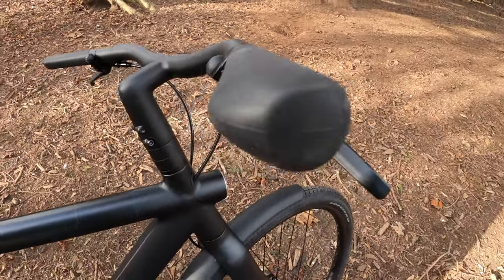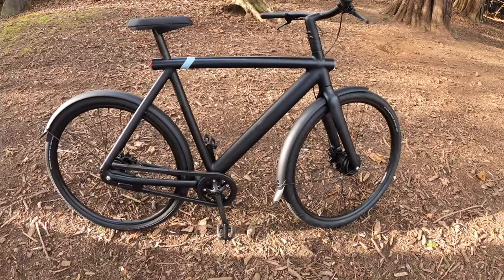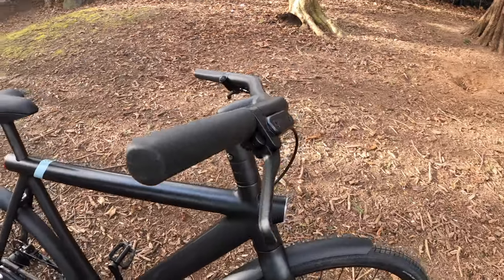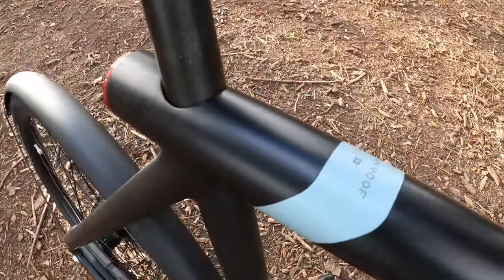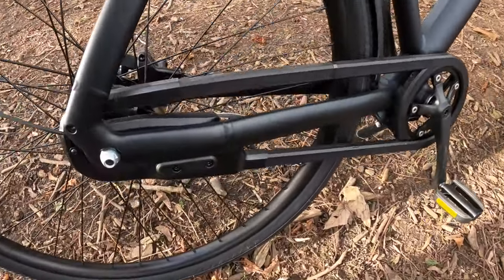The handlebars are very minimal in design. A lot of people like the fact that you potentially don't even think it's an e-bike at all, and there's not much branding on it. You've got the Vanmoof name on the actual brake elements, on the crossbar, and a bit down below as well.